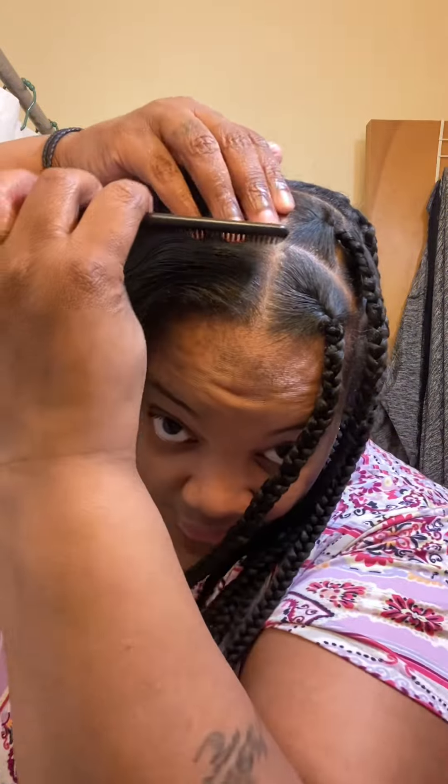Hey, what's up YouTube? So y'all want me to use quick fun size knotless or what have you. I'm going to go for the same amount of parts that's over here. Fingers crossed. Let me go on and part this off camera.